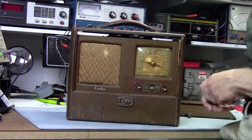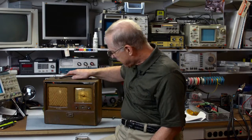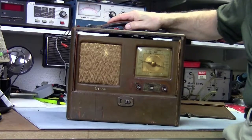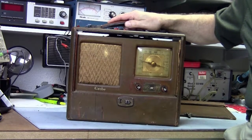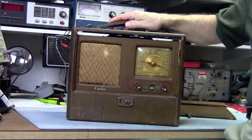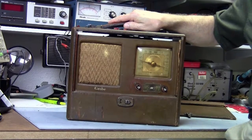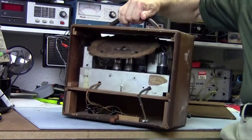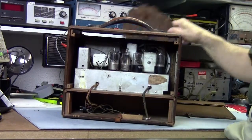It came with the knobs, so that was good — won't have to be looking for knobs. The radio is in fairly good condition overall. The bottom of the speaker grill is a little frayed, and there's a light area here that I'm not sure what caused. The plastic screen protecting the dial is in pretty good shape and will buff up very nicely. It is missing the back cover, so I'm going to have to make one. It also came with the internal antenna.